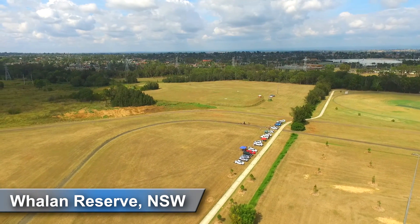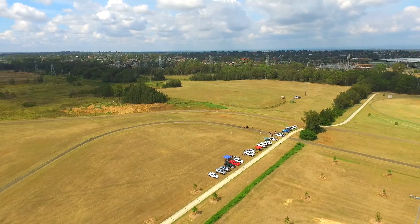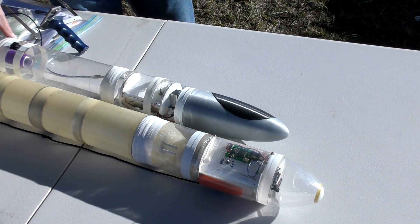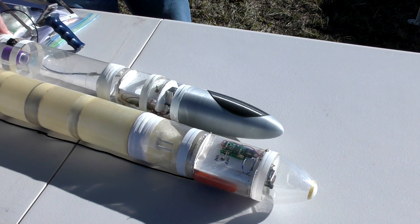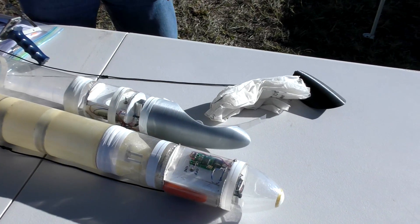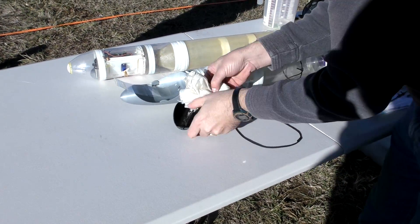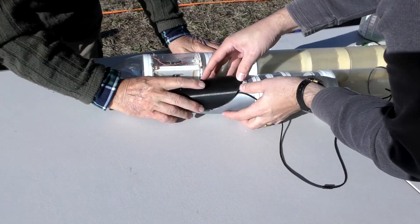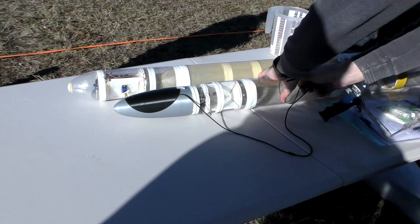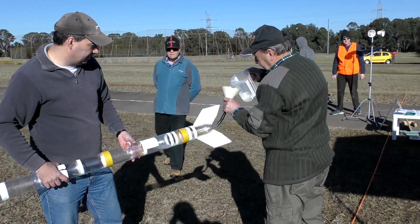It was time to go to the club launch to give it a go in actual flight. Prior to flight we tested the mechanism one more time just to make sure we were getting a clean separation. Here it is next to our regular nose cone. This worked well and so we repacked the parachute for the flight. Then we filled the rocket up with 1.8 litres of water and foam.